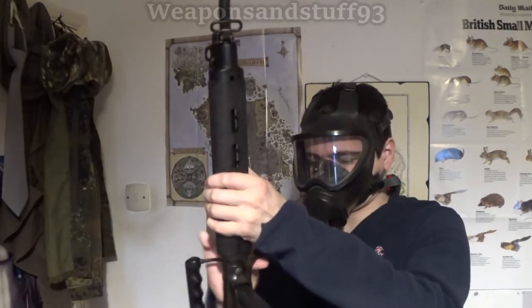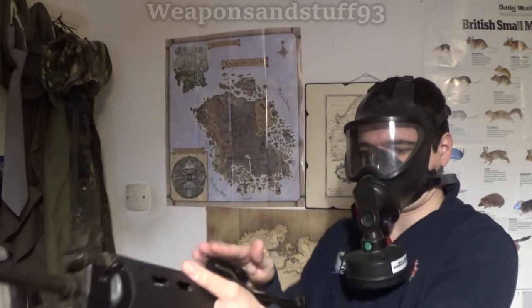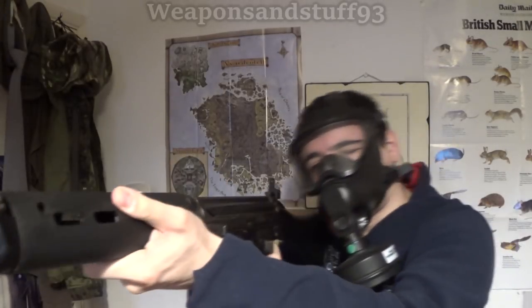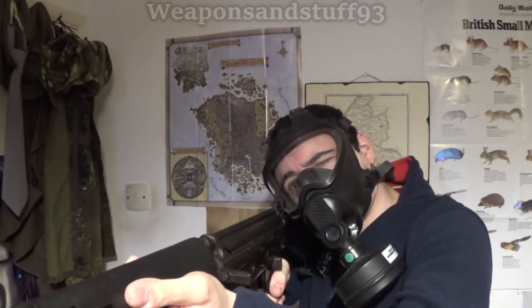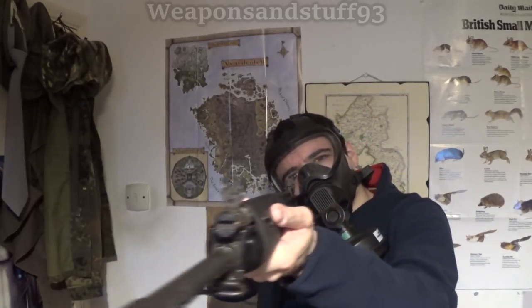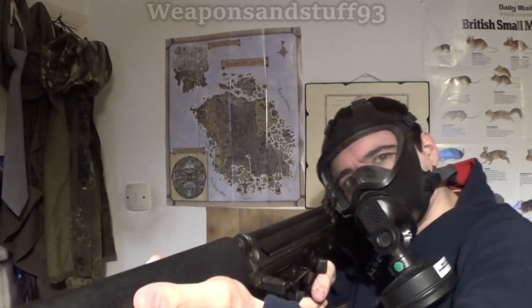So this is the mask on, and as you can see at the moment the filter is directly underneath. If I was to get a rifle, with the filter directly underneath the mask it is still quite easy to look down at iron sights. So the filter doesn't really get in the way being down beneath.